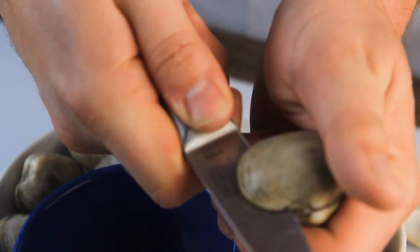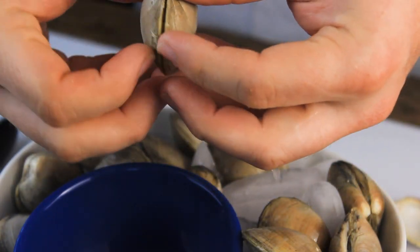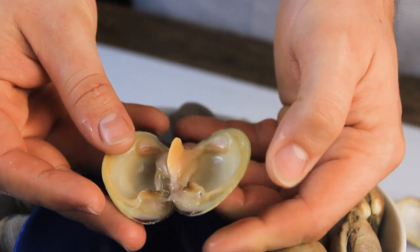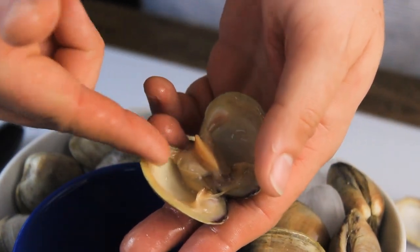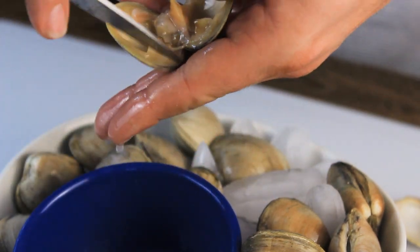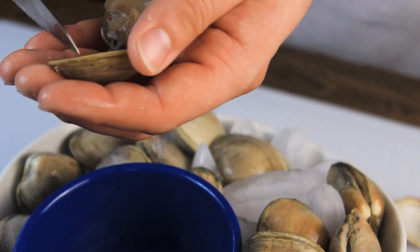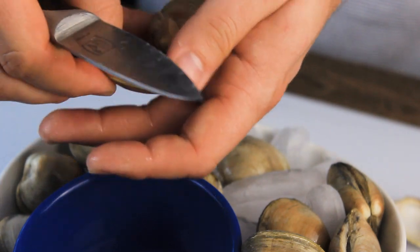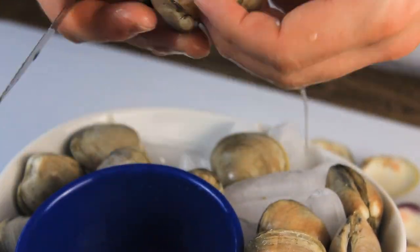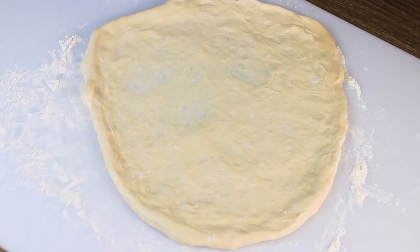Twist the blade to force it open. Once you have it open, you can use your fingers from here on out. There is the muscle — that is the meat we're putting on the pizza. That little muscle is what the clam actually is; it has clamped the two halves of the shell together. To extract it, take your knife, scoop out on one side, scoop it into the other shell, then scoop it into a bowl surrounded by ice. Repeat with all your other clams, making sure not to cut yourself. Once all the clams are shucked, we can construct our pizza.